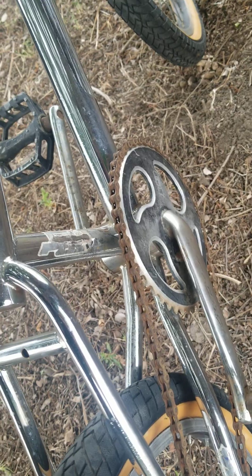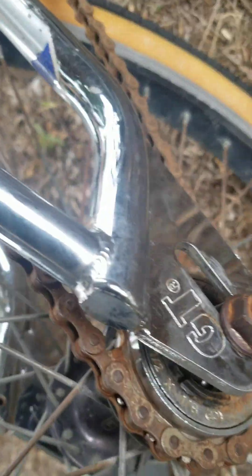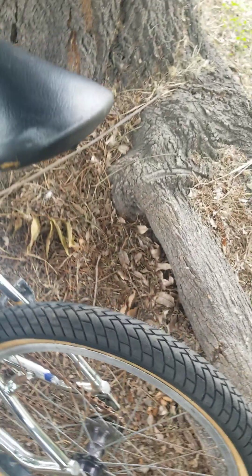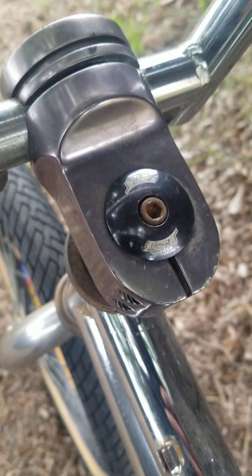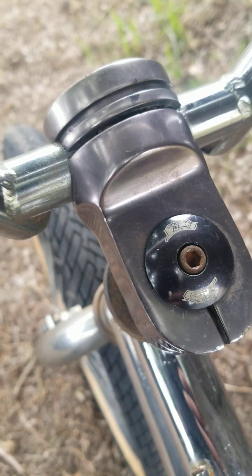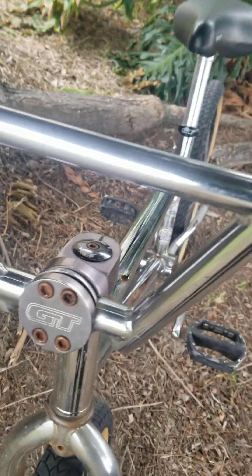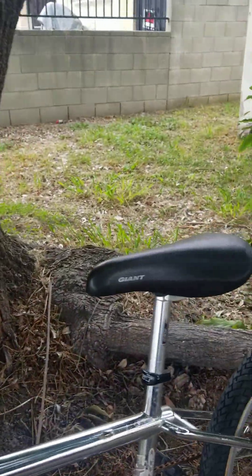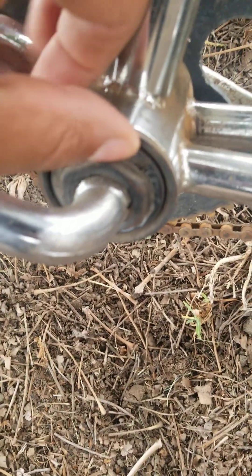Faded GT sprocket, but that's the pro sprocket — drop-offs look good. Not missing the cap; most of these caps are always missing. Forks are stamped GT. This crank is actually GT too, the decals are just faded. The bottom bracket is also GT.